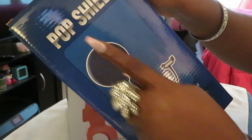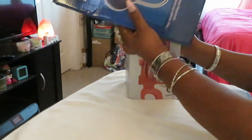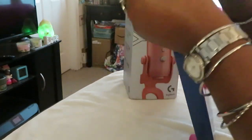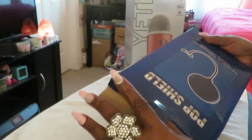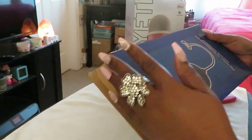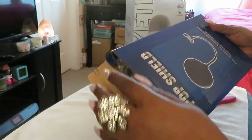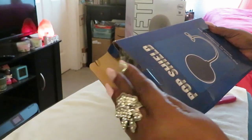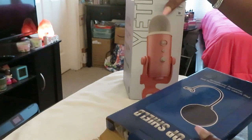She also got me the pop shield, you guys are going to see me unboxing that too. Let's go ahead and get into this because we ain't got all day. I just want to come and show y'all, and of course you guys know this will be equipment for my YouTube channel and any other projects — there are some things I'm going to be venturing out and doing differently.